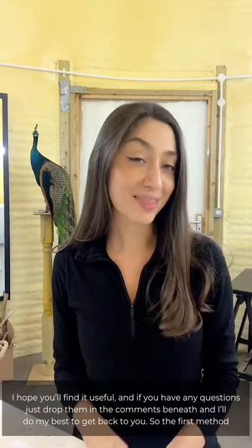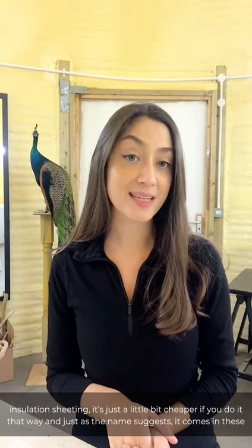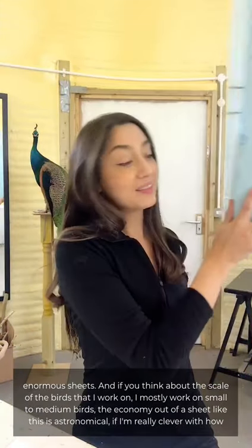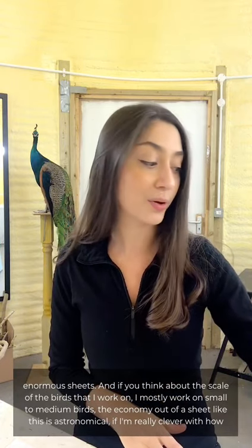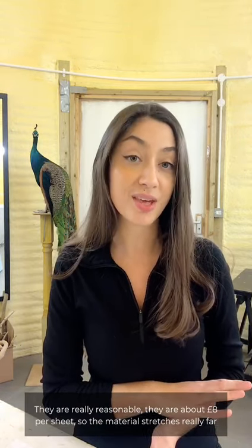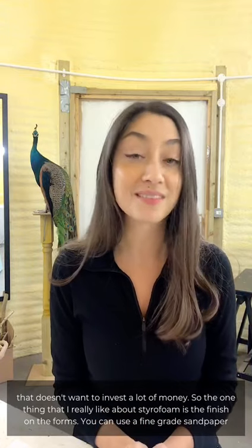The first method I'm going to discuss is styrofoam, also known as blue foam. It's really readily available from most model makers but I buy it as insulation sheeting — it's just a little bit cheaper that way. It comes in enormous sheets and if you think about the scale of the birds I work on, mostly small to medium birds, the economy out of a sheet like that is astronomical. They're about eight pounds per sheet so the material stretches really far, making it great for a hobbyist or someone new to the industry who doesn't want to invest a lot of money.